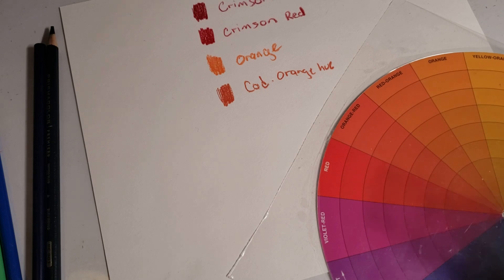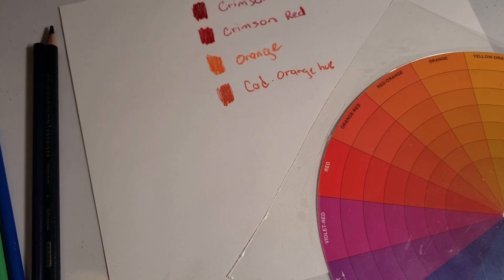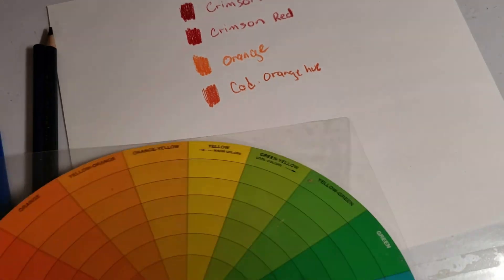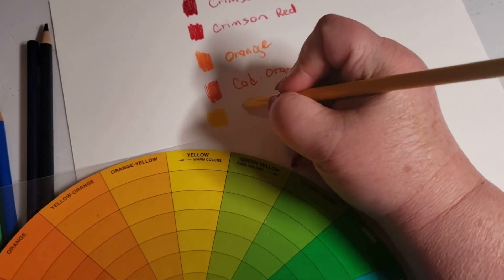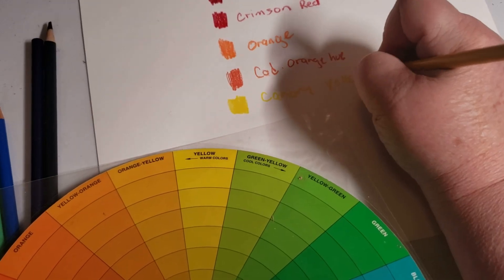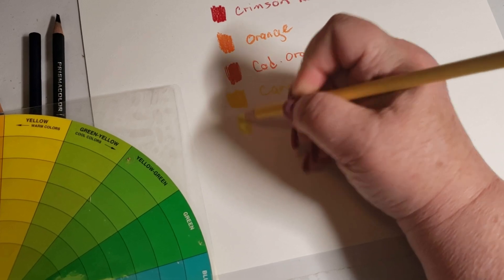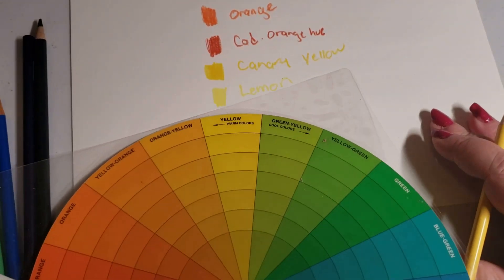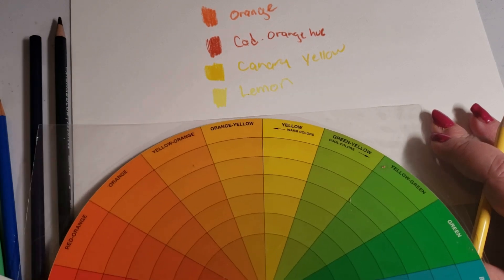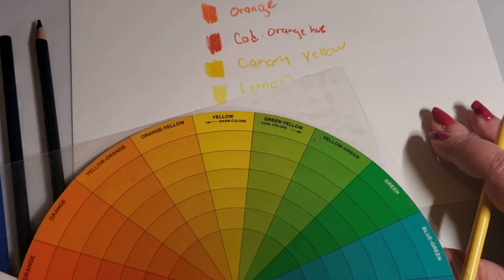Now we have two colors in yellow, depending on whether you want darker or lighter. They are very obviously yellows: canary yellow and lemon yellow. Lemon is a little whiter and goes straight down the path — you can definitely tell it's not an orange-yellow, it's not a green-yellow, it is a yellow-yellow.